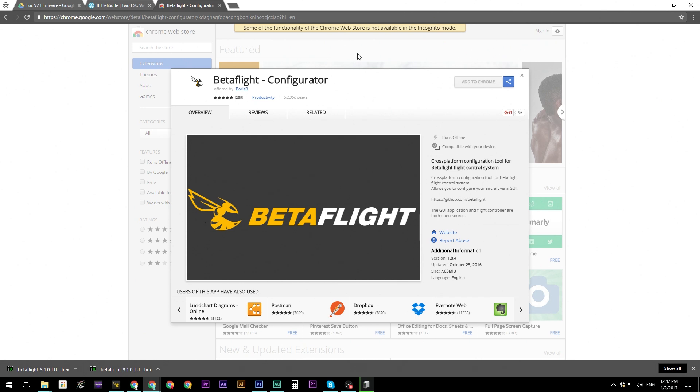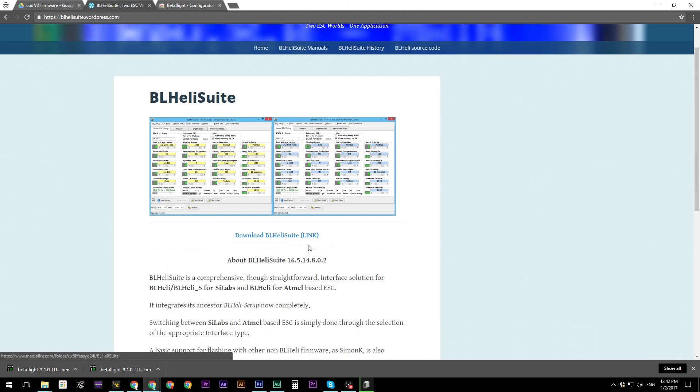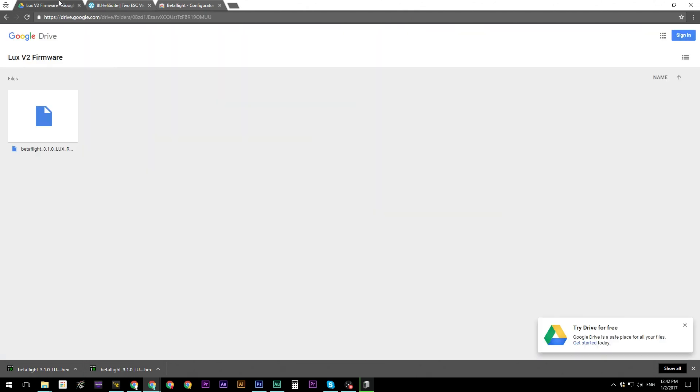For the first one, download the Betaflight configurator — click 'Add to Chrome' and it will download and install. The second is the BLHeli suite — just click 'Download BLHeli Suite' and the download will start. The final one is the LUX V2 firmware on a shared Google Drive folder — click the arrow to download Betaflight 3.1 specifically for your LUX flight controller. Once you have all of those, let's carry on.